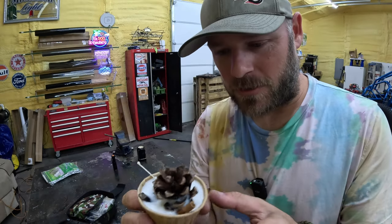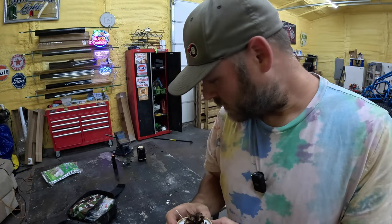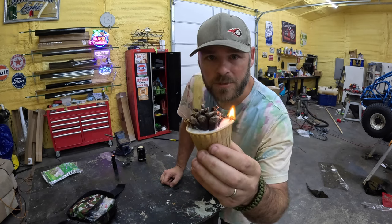My wife made this fire starter she wanted me to try. It's got a pine cone with wax and a little wick on it. Let's give that a shot and see what that does — that should burn for a long time.